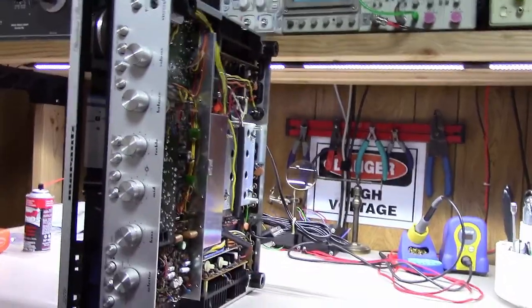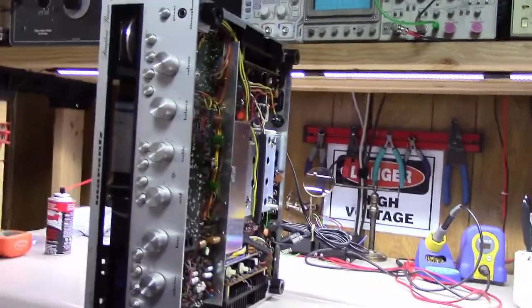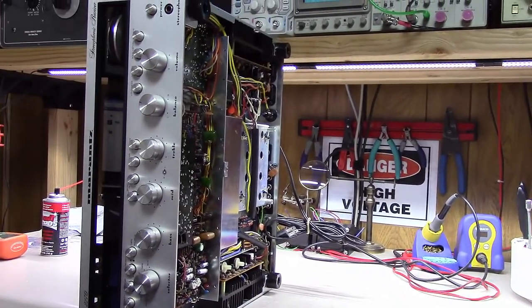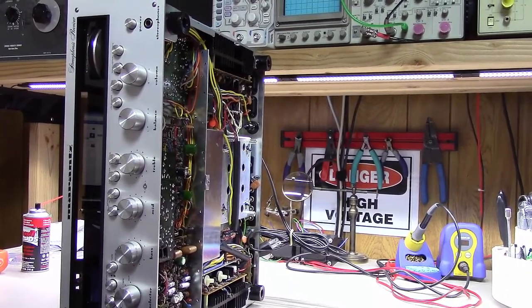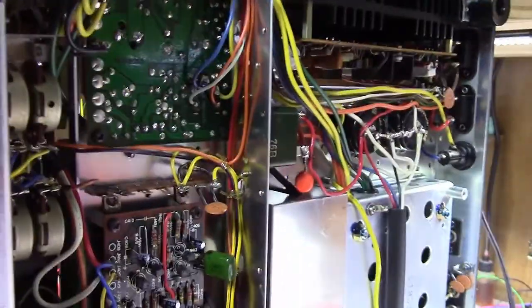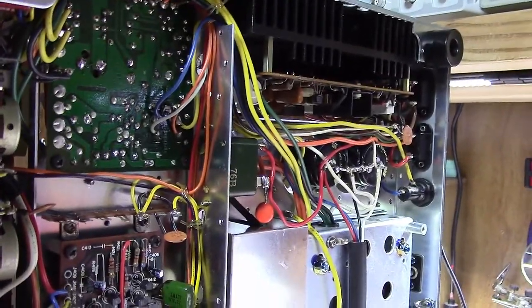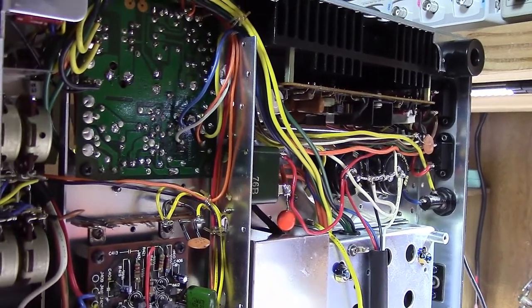So I brought it back in, kind of went through it a little more, thought I found what it was, sent it back home, and sure enough it did it again. So I think the next step we're going to take is replace this speaker protection relay. The theory there is if those things don't close good and have good contact all the time, maybe they vibrate a little bit, or if you get just a little bit of arcing in there, you'll end up with some popping sound. So that's what we're going to do today.